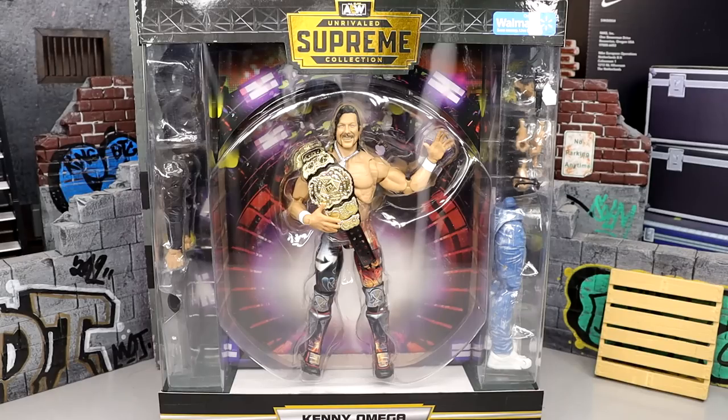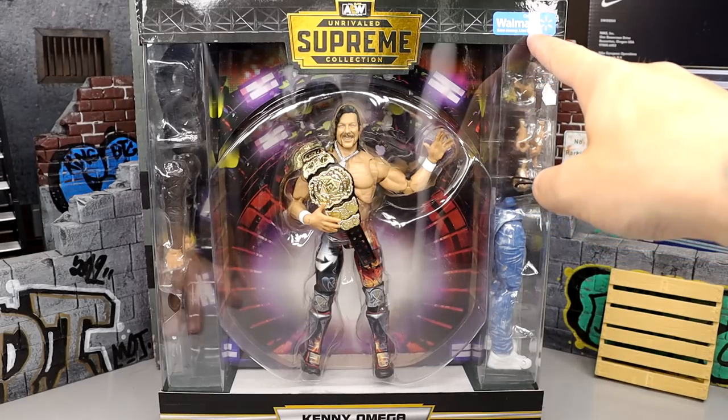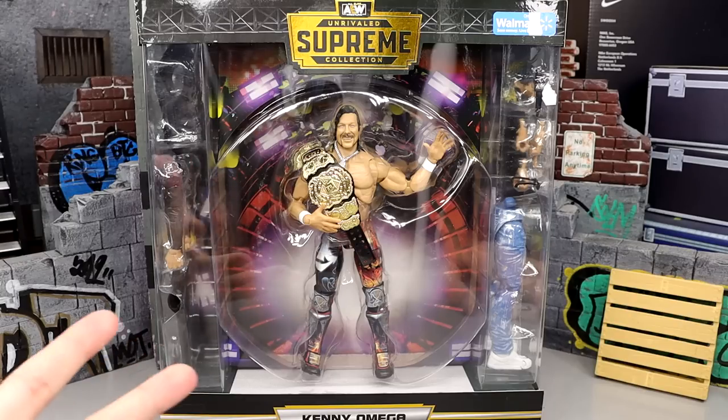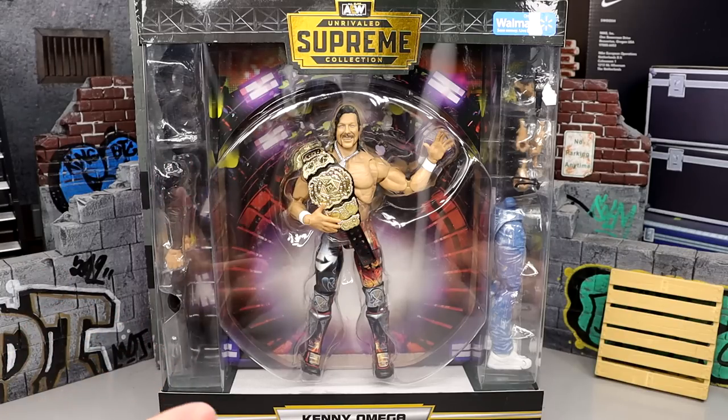I ordered two of them, only one came, and it said another would be delivered later in the day — that didn't happen. It is a Walmart exclusive, as you can see by the sticker. I need to get my hands on like eight of these for all the different parts, head sculpts, and everything this figure has going on. Kenny Omega's Supreme Collection is on fire — definitely my favorite stuff that Jazwares puts out.